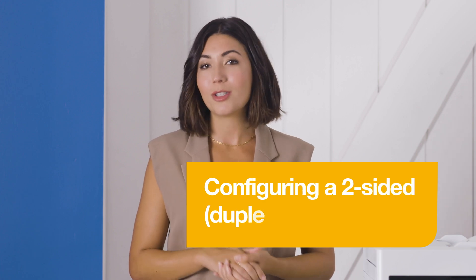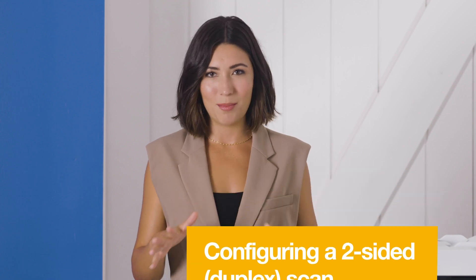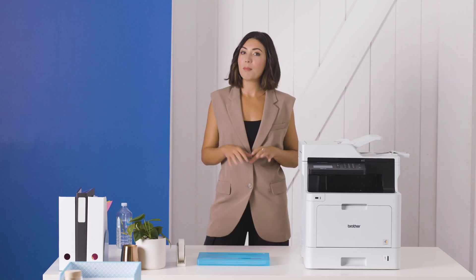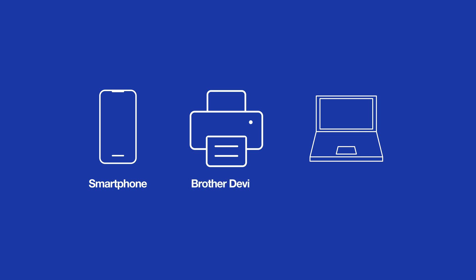Now that you know what two-sided scanning is, I'll explain how you can configure it on your device. It's simple. Brother devices provide multiple ways to scan: from your smartphone, directly from your Brother device, or you can use the bundled iPrint and Scan desktop software.